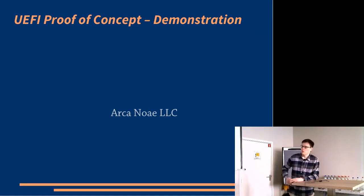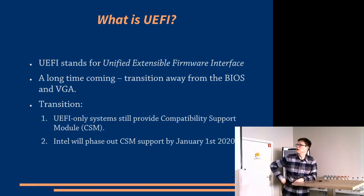As ARKANOA announced a few weeks ago, and we've been hinting at for longer, we've been looking into ways that we can support booting on UEFI hardware. In conjunction with a partner developer, we've got a proof of concept — yes — to demonstrate that we can do this. That's been in development for several months, and it's at a point now where we can demonstrate that yes, we can boot OS2 on UEFI hardware. If you're not sure what UEFI hardware is, that will be coming up in a minute.